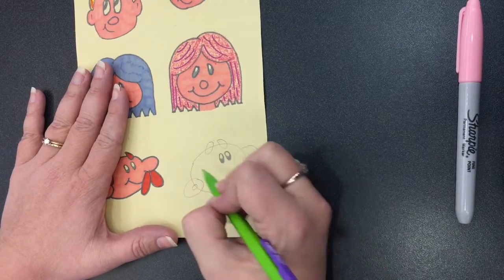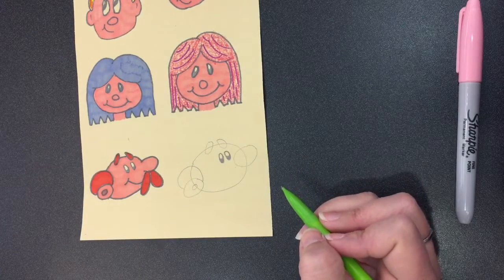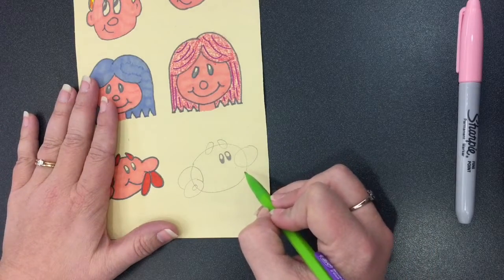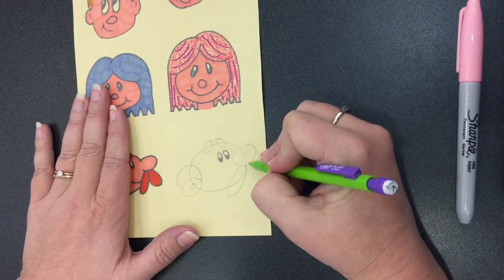Sketch another partial oval for hair. Sketch a long oval to begin a droopy mustache, then sketch another long oval to complete his mustache.